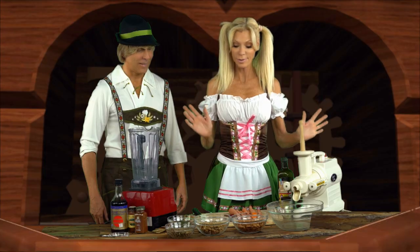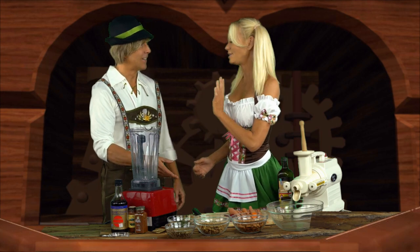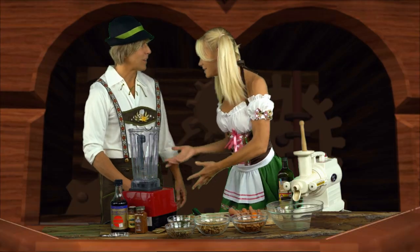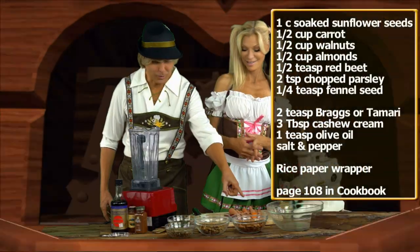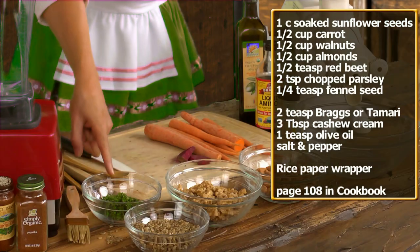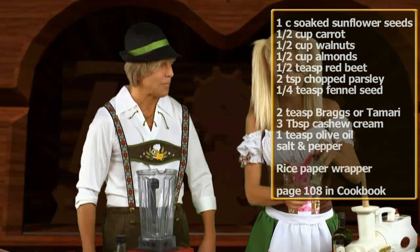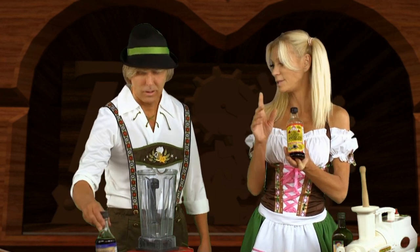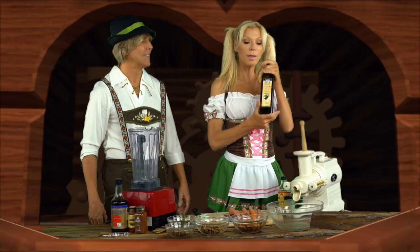The ingredients are very simple: almond, walnut, and sunflower seeds. Some almonds and walnuts. Die Zutaten für heute sind Mandeln, Walnüsse, Sonnenblumenkerne, Petersilie, Möhren und Rote Beten. And fennel seed — Fenchelsamen. I like the taste of liquid aminos. If you don't like aminos, you can use tamari or soy sauce. And olive oil.